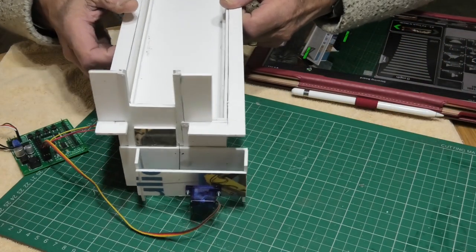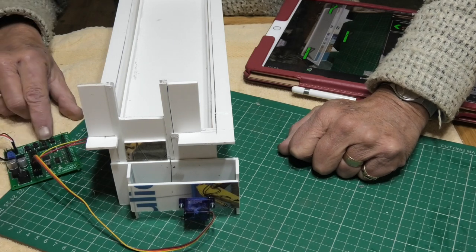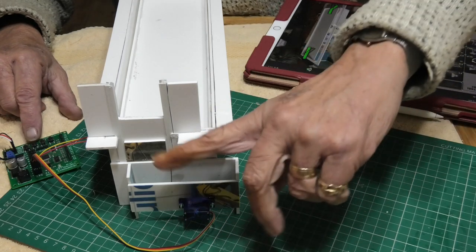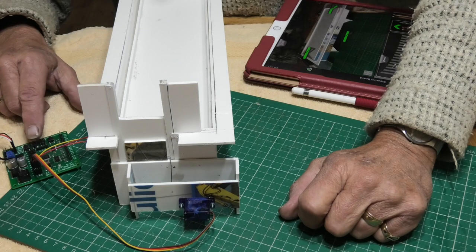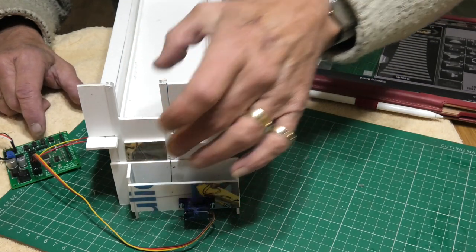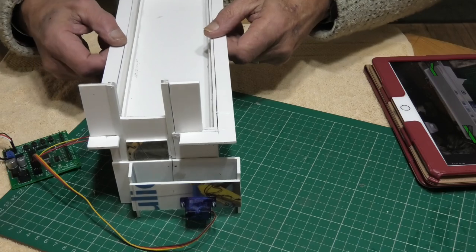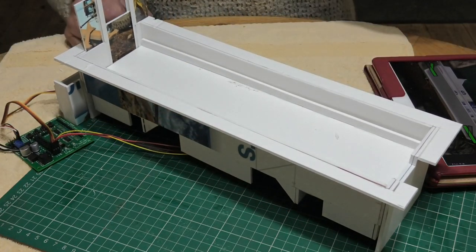I can adjust the throw — or rather the height and the throw — by using three buttons on the control board. One is the programming button and the other two control the height and depth of the way the servo goes up and down. So I can adjust this accordingly to get the lift I want. As long as I've got the throw right I can set the correct height and depth using those two buttons with the programming button. It's a very simple operation made possible by Megapoint controllers — an absolutely fantastic piece of kit. I thoroughly recommend them; very easy to set up.